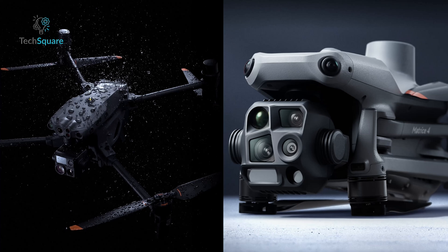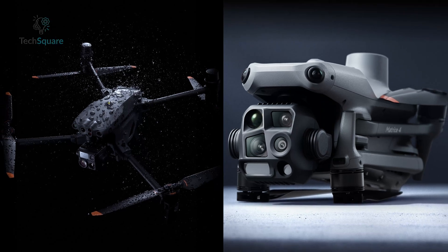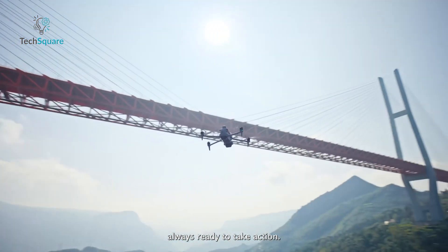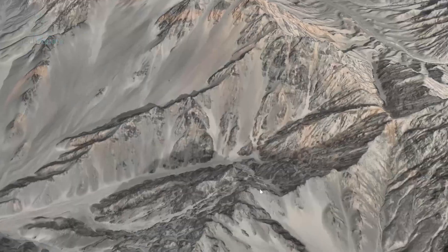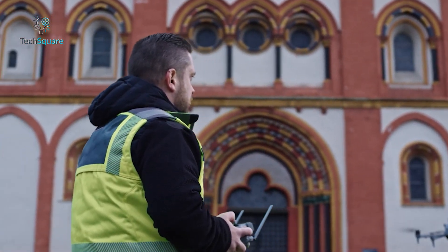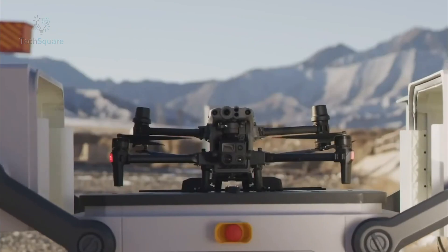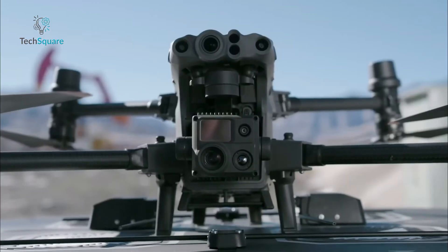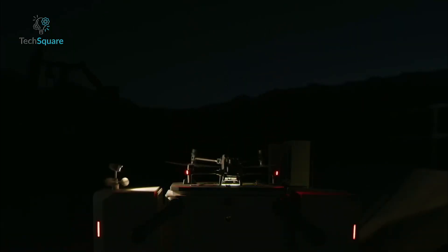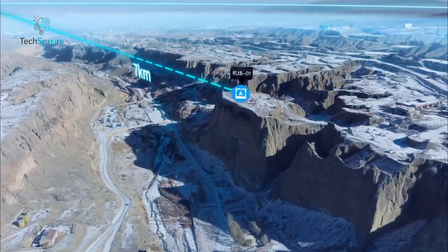The choice between the DJI MATRIS 4 series and MATRIS 30 series ultimately depends on your specific needs. If you prioritize portability and affordability, the MATRIS 4 series is an excellent choice, perfect for professionals in industries like mapping, construction, and inspections who need a reliable, compact drone for specialized tasks. If versatility, ruggedness, and advanced features are your priorities, the MATRIS 30 series is the way to go. Its powerful cameras, all-weather capabilities, and automation tools make it ideal for industries like public safety, energy management, and large-scale infrastructure monitoring.